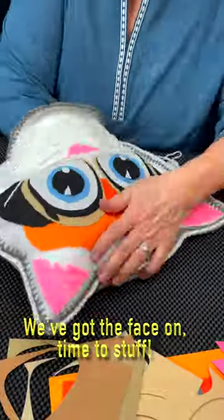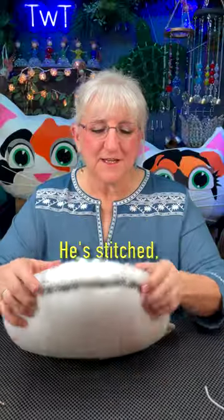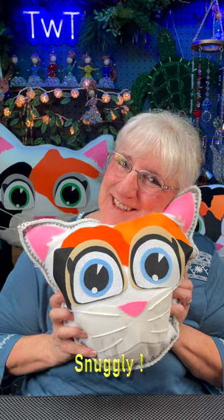With the face on, it's time to stuff. Okay, it's time to stitch him back up. He's stuffed. He's stitched. He's snipped. Calico kitten, snuggly.